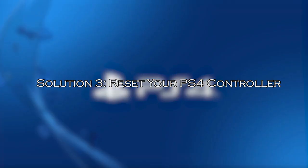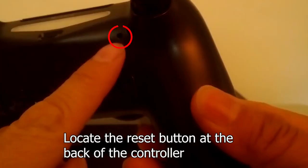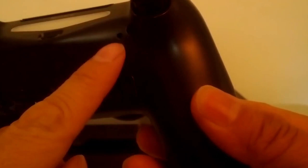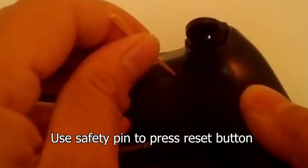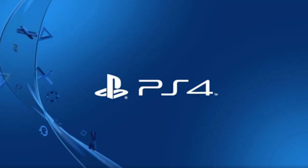Solution 3: reset your PS4 controller. Resetting the PS4 controller will revert the device back to its factory default settings and may help you fix the issue. Look at the back of your PS4 controller. Use a safety pin to press the reset button beside the L2 button. Then plug your controller to the PS4 console with a USB cable and turn on your controller by pressing the PS button.